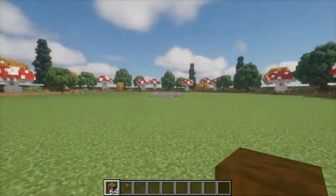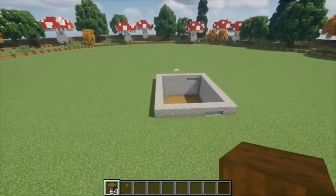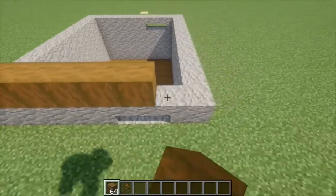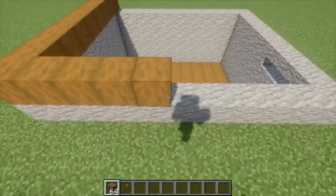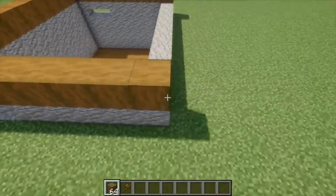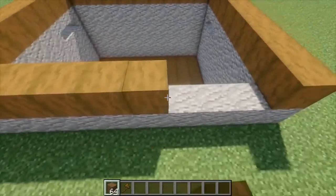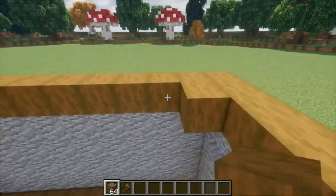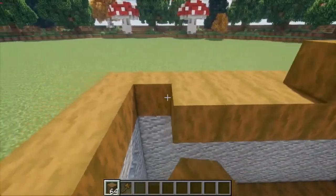Alright, now that the foundation is done, we're going to start with the frame of the house. And to do that, we're going to be using stripped spruce wood exclusively. So to start, we're going to be adding a nice, simple frame around all of this that we just built. And then placing our floor. Again, I'm going to be using stripped spruce wood, as I'm using that for all the floors in this house, but you can use whatever you'd like for this part.